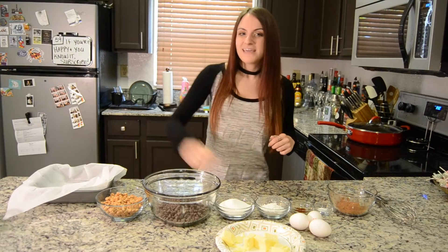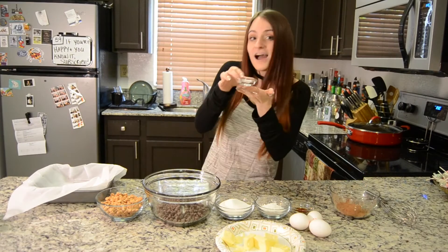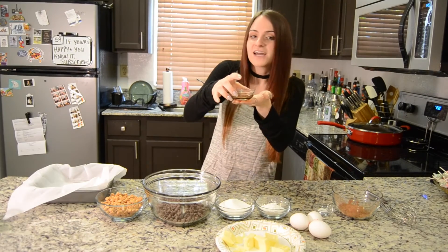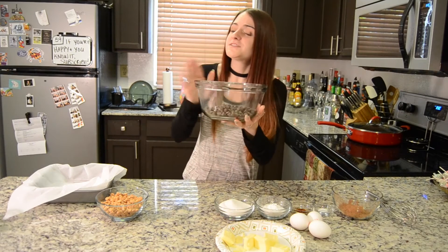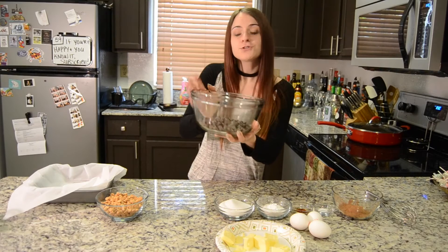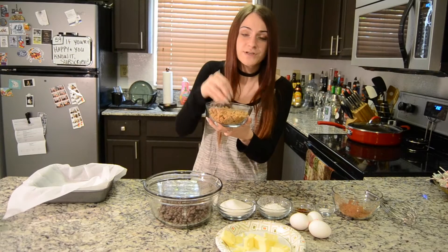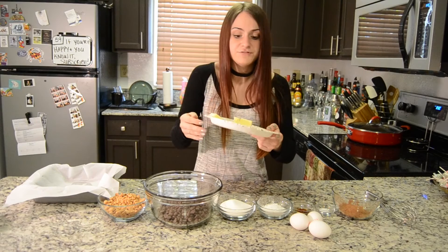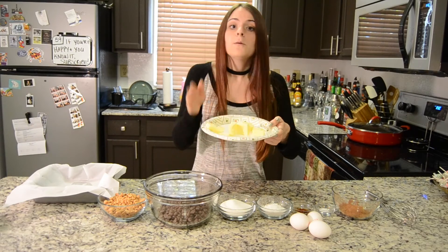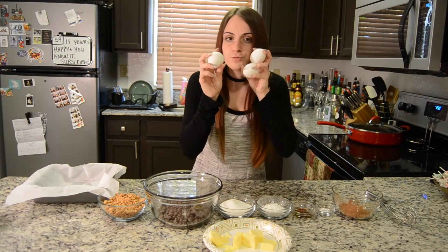I've got a lot of ingredients here so let me run through them real quick and then we will get started. I have one-fourth cup of unsweetened cocoa powder, half a teaspoon of salt, one teaspoon of vanilla extract, one-third cup of cornstarch, three-fourths cup of sugar, 12 ounces of semi-sweet chocolate chips, a little over a cup of Reese's peanut butter chips, six tablespoons of butter cut up, and three large room temperature eggs.